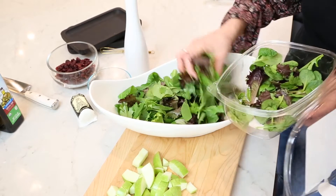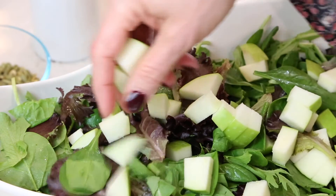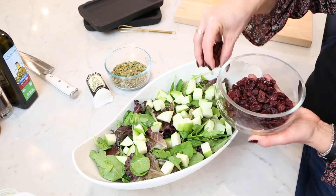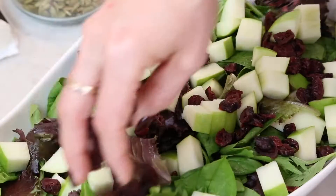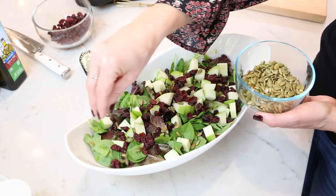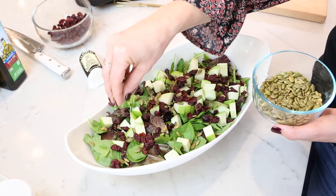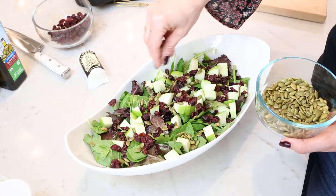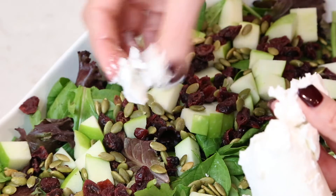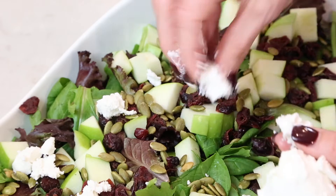I'm going to put those field greens into a pretty bowl. Now I'm just going to add those crispy apples to the top of the salad. I've got some dried cranberries — I'm going to add those to the mix. I've got some pumpkin seeds, or pepitas. I just toasted these a little bit in a dry pan to get them nice and toasty and added a little bit of sea salt. I've got some goat cheese and I'm just going to start sprinkling it in big chunks all around the salad.